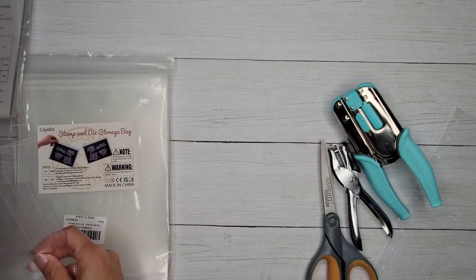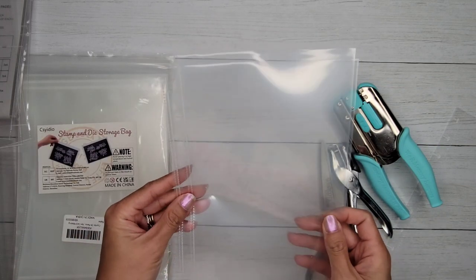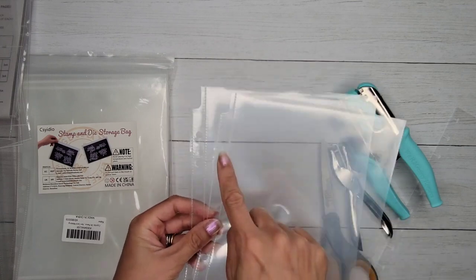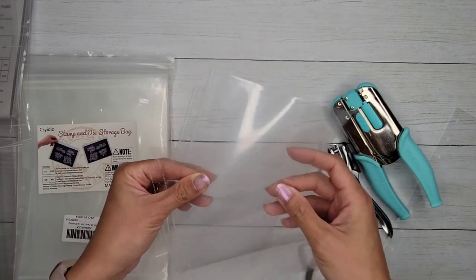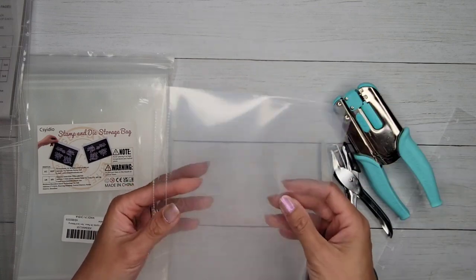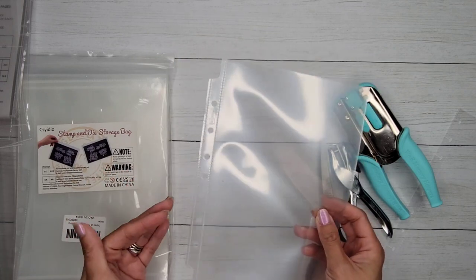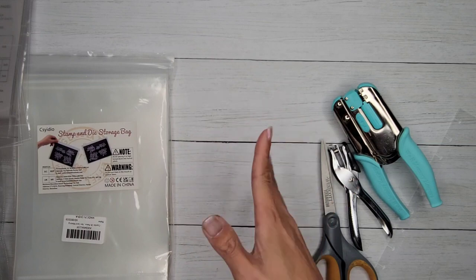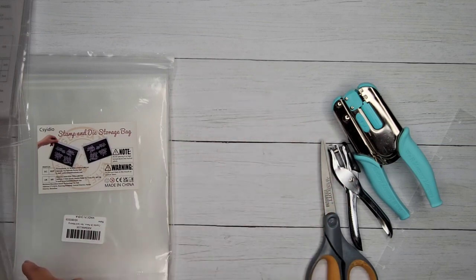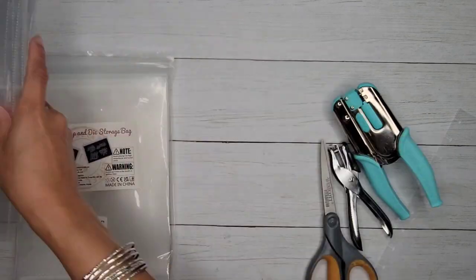I also wanted to show that you can do this with other things. These are junior size sheet protectors — the kind used for mini binders, like half binders, also called A5 or half-letter size. You can definitely use these to store sticker sheets, and you can convert them into something you can use for your disc planner.